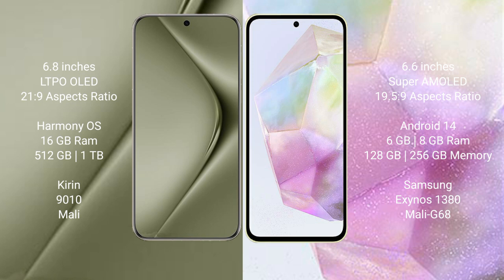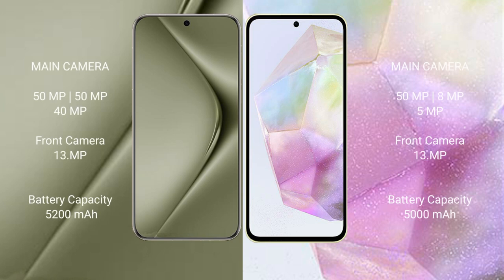The Huawei Pura 70 Ultra runs on the HarmonyOS operating system. The Samsung Galaxy A35 runs on Android 14. The Huawei Pura 70 Ultra comes with 16GB RAM and 512GB or 1TB internal storage, with a Kirin 9010 processor and a dedicated GPU. The Samsung Galaxy A35 comes with 6GB, 8GB, or 12GB RAM and 128GB or 256GB internal storage, with a Samsung Exynos 1380 processor and Mali-G68 GPU.